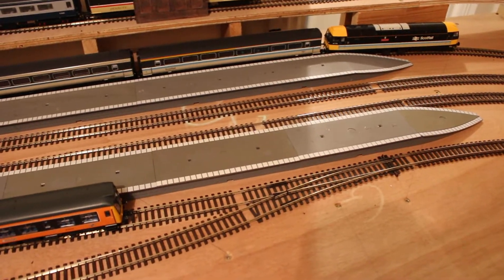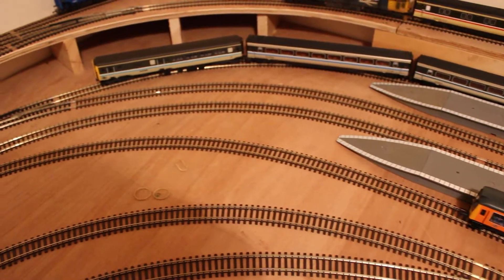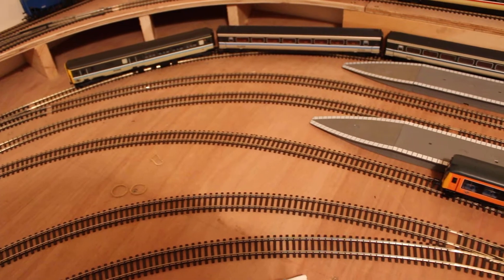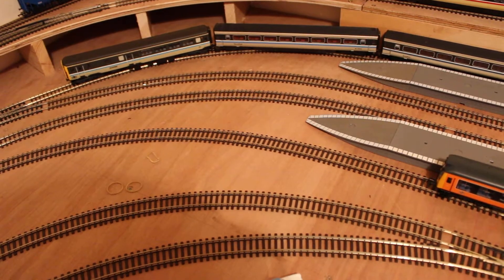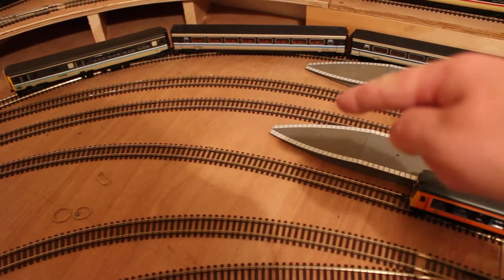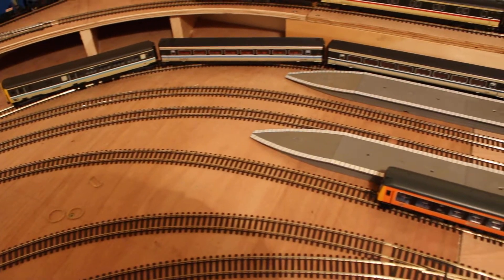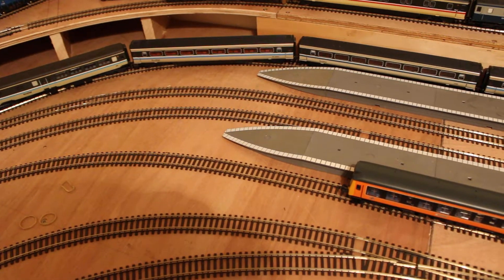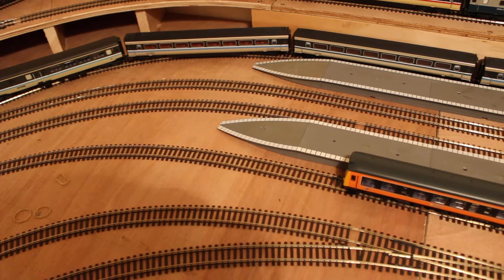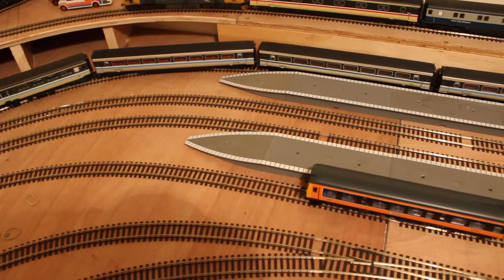There's the Heljan 47 with the Lima push-pull ScotRail coaches and the DBSO on the end, sitting in the loop bay platform. Another train from the fiddle yard can come round and go into the main platform. A change of points means the push-pull train can free up and run round. So that's a bit more operational interest.